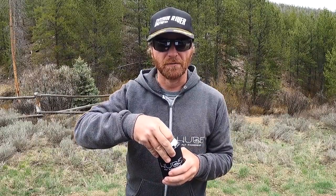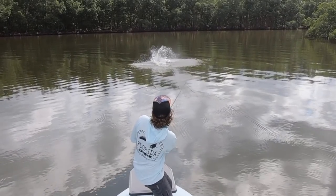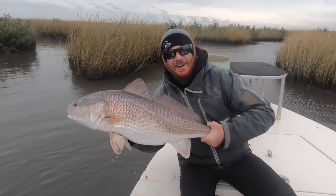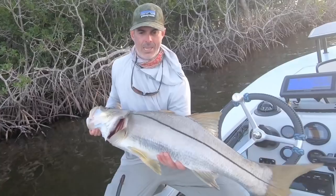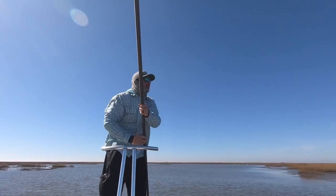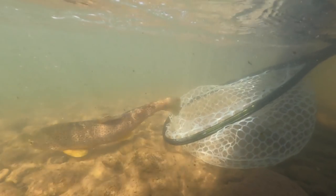Let's just go with the old classic opener. Let's go. Hey, I'm Ben. I'm a huge fly fisherman. Welcome back to another episode of Huge Fly Fisherman.